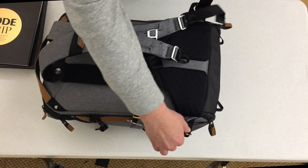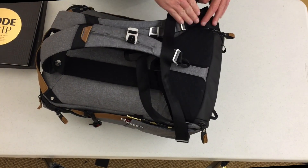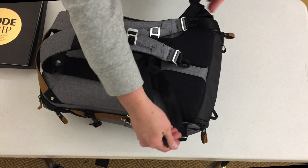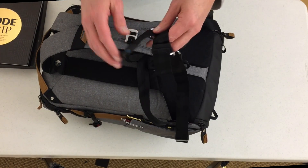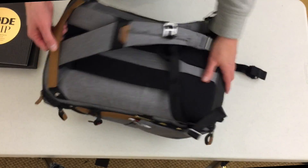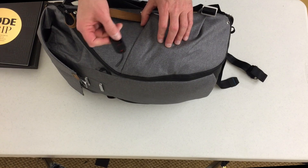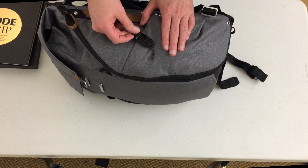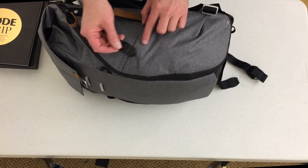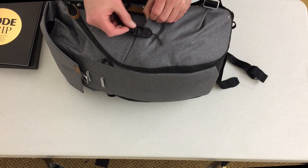I also tested out the waistband, which tucks right in there. If you watch the other unbagging videos, they'll show you how to put those in and out. I found that very helpful to take some of the weight off of my back while standing in the airport waiting for the plane. Love the handles all the way around — there's handles everywhere. I didn't take my keys with me, but there's a little magnet in the back and in the pocket — it just latches there if you want it.